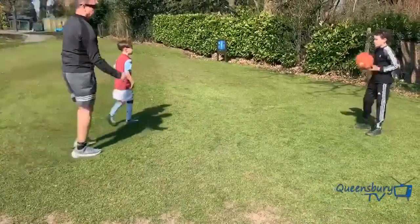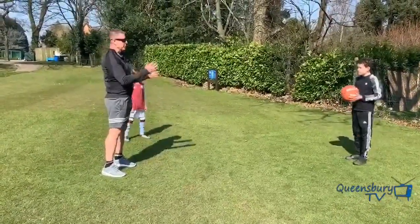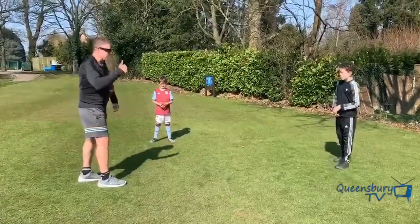Ethan, it goes from your chest. That's it, good. Hold it there. Okay, that's passing — we've looked at chest pass and bounce pass. We're going to do a little bit of dribbling now. When we're dribbling, what part of the hand do we use, Ethan? Fingertips — good.